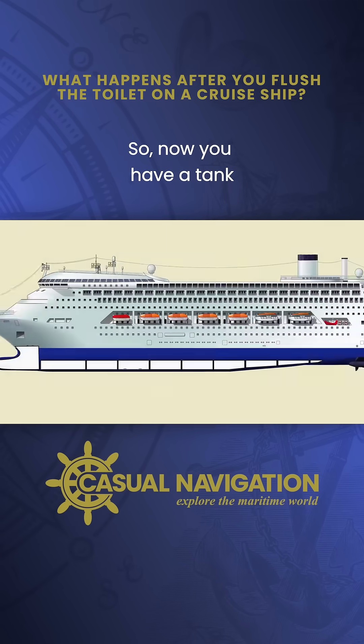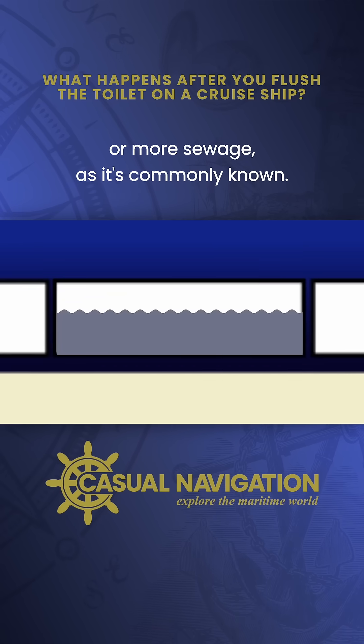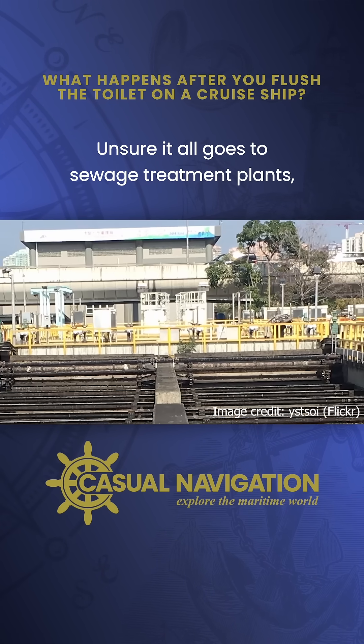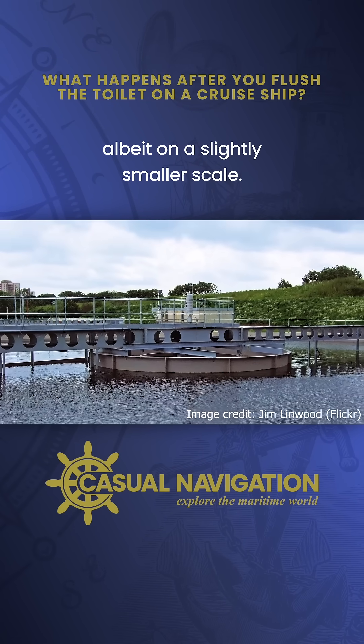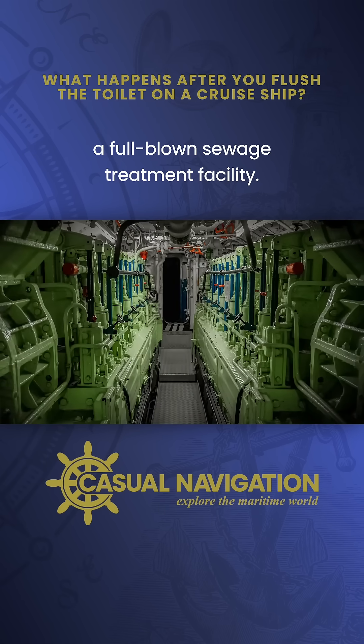So, now you have a tank rapidly filling up with black water, or raw sewage as it's commonly known — what on earth can you actually do with it? Onshore it all goes to sewage treatment plants, and actually on a ship the exact same thing happens, albeit on a slightly smaller scale. Down in the engine room you'll actually find a full-blown sewage treatment facility.